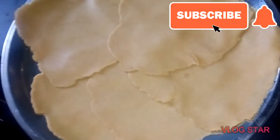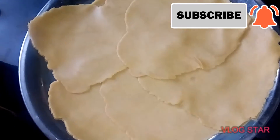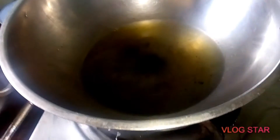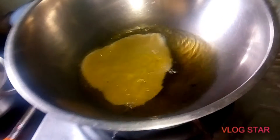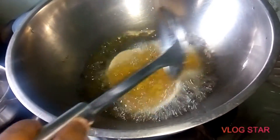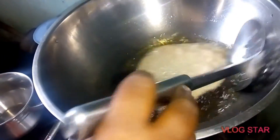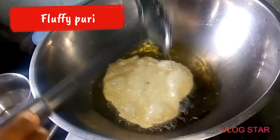I will be able to do this in the next video. When I put a puree on the top, it will be made of the puree, so you can put it on the top. Now the puree is taken over. If you put a puree on the top, we will be able to do a little bit of the puree on top.